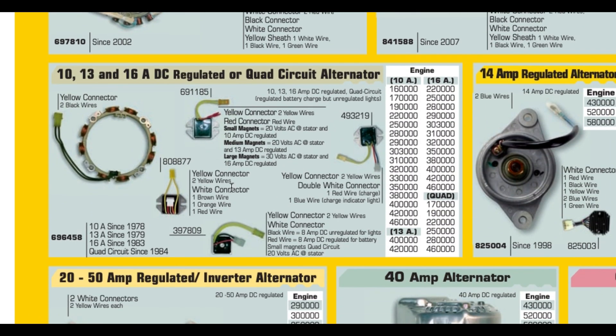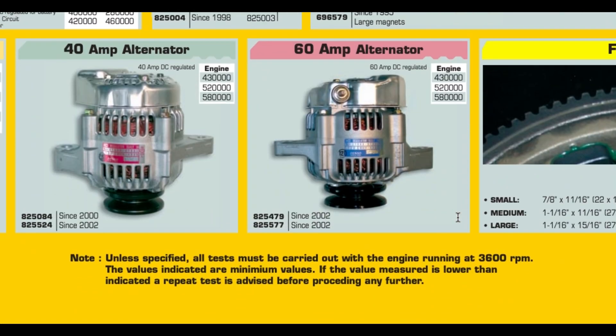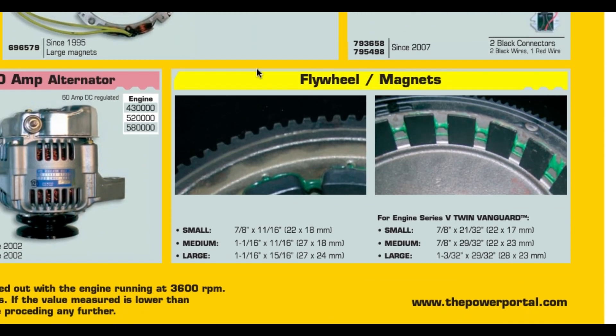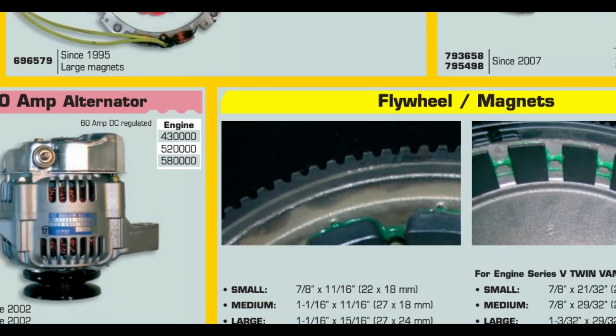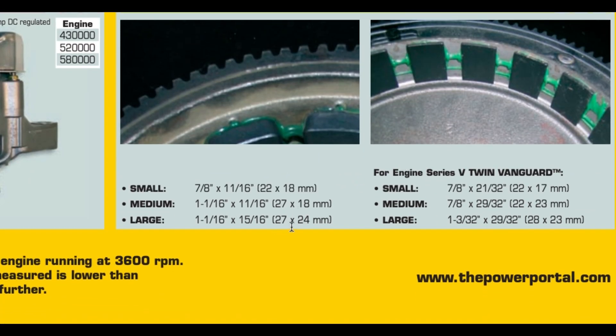The 16 amp alternator comes with the voltage regulator — that was about $40 on Amazon. I also researched the flywheel, because the flywheel magnets come in three different varieties: small, medium, and large. I went with the large flywheel magnets and found a used flywheel in good shape on eBay for $50.